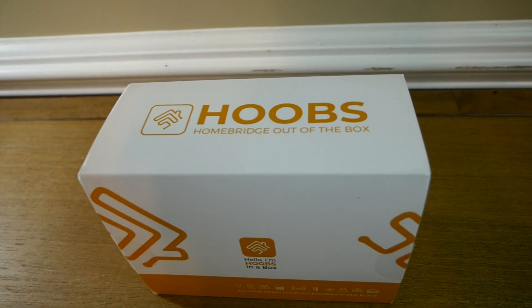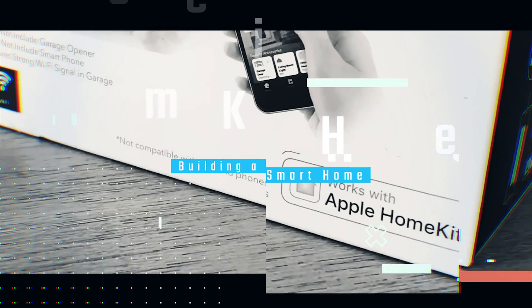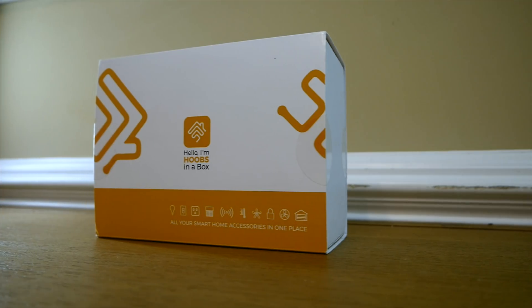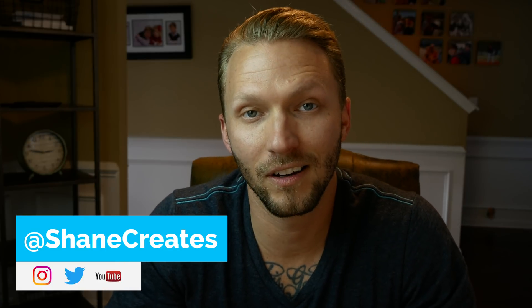Today we're going to take a look at HOOBS — Home Bridge Out Of the Box — and integrate all of your smart home accessories into HomeKit. My name is Shane and on this channel I'm building an affordable smart home using HomeKit, so if that's something you're into, be sure to subscribe and check the bell icon so you don't miss out when I post a new HomeKit video every week.